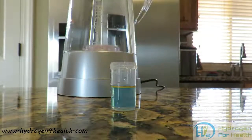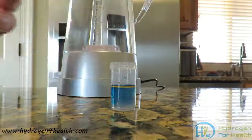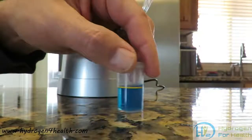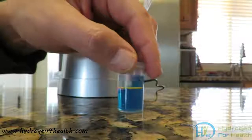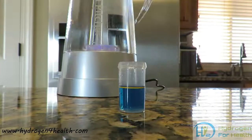Looks like it is clearing up again. Now one more, which will be 11. As you can see the water is not turning clear anymore. This tells us that this sample has 1.0 to 1.1 ppm of hydrogen content.